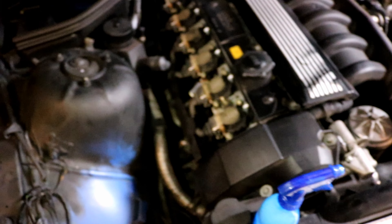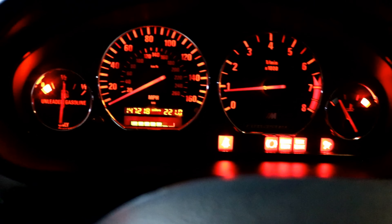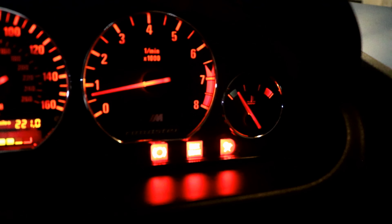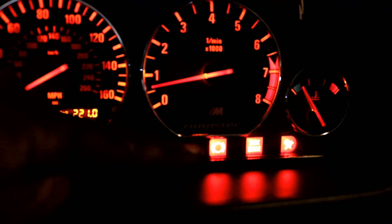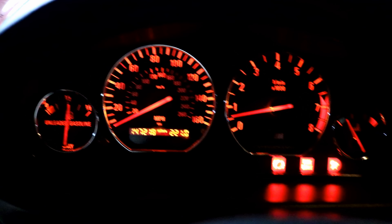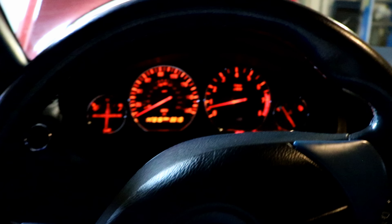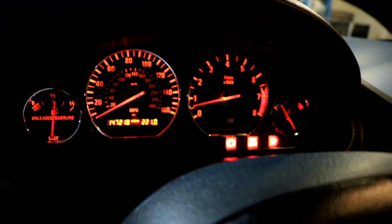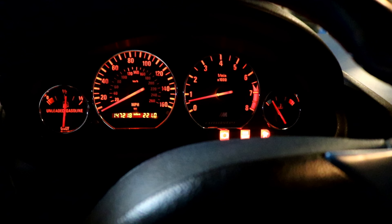Let's start it up and see if we have any check engine lights. After startup, I don't have any new check engine light at all. The lights I have right now are just a brake pad sensor, e-brake, and the passenger airbag. I'll keep you guys updated if there are any other problems. But that is it for this mod — please subscribe, and let me know if there's anything else I need to do or if there are problems and I need to revert back.